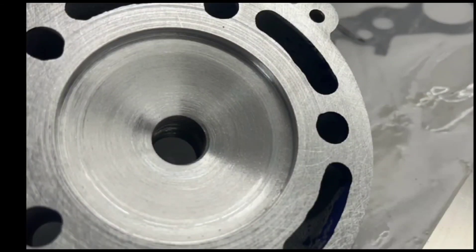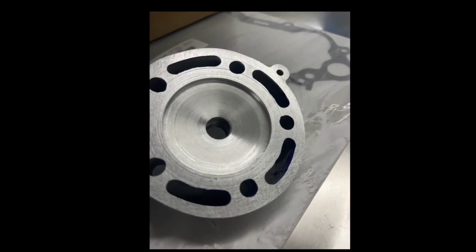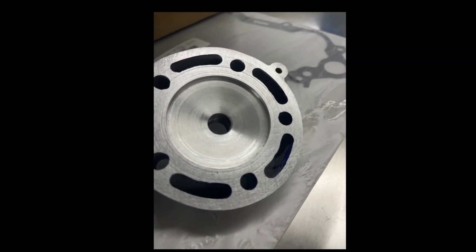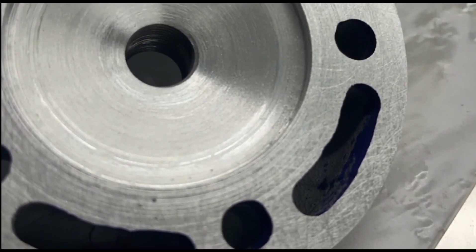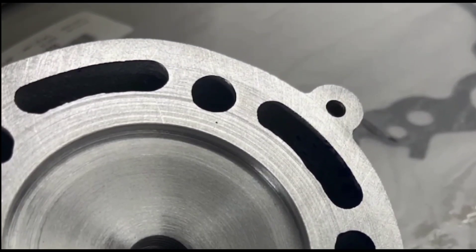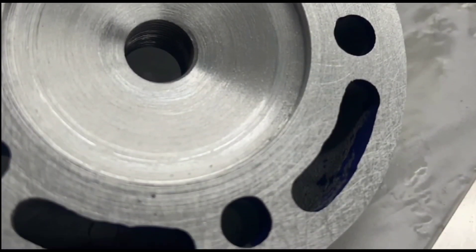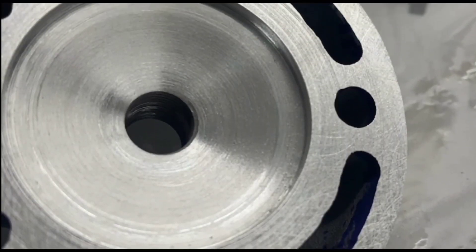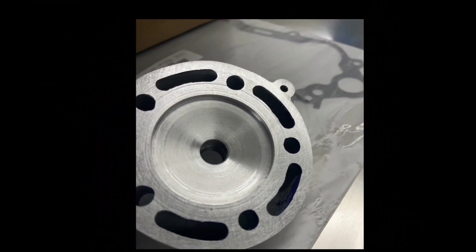My buddy sent me this image not long after I had dropped it off — he already chucked it up and machined it down. As we look here and zoom in, we can be proud to say that we don't have any porosity. There's no more pitting, there's no voids. Any voids or porosity in that weld would show up when you machined it. He's machined this and he's got a good solid cylinder head.